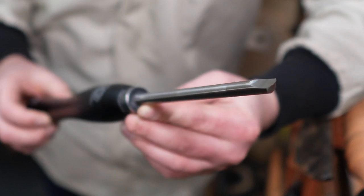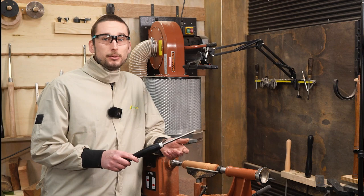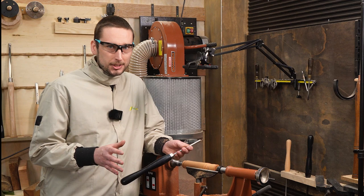This weird looking tool is a scoochie gouge and it is an awesome alternative to a traditional style skew that most of us would be familiar with. The tool is actually a mix of a skew chisel and a spindle gouge, and it can be used with either the bevel up or bevel down, which is really quite strange — but I guess that's what you get with a hybrid.